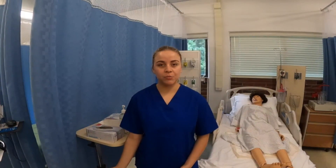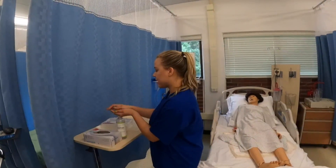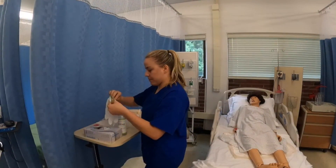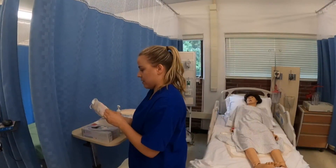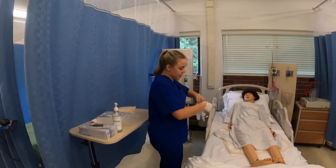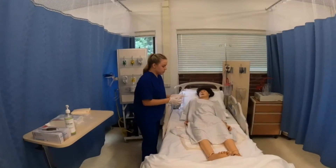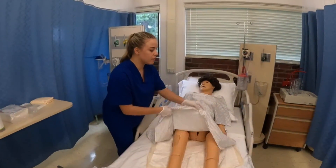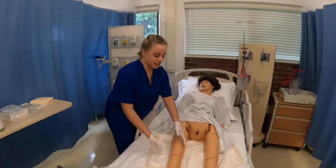I've already provided patient privacy. Now I'm going to perform hand hygiene and put some gloves on. I'm going to inform my patient that I am going to expose her lower area and ask her to position herself in the dorsal recumbent position.